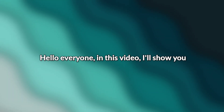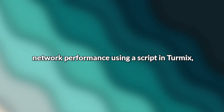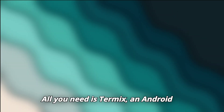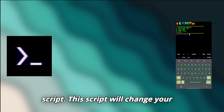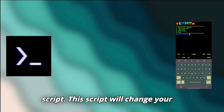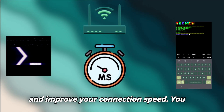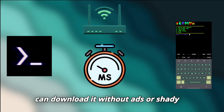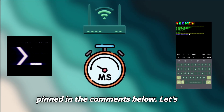In this video, I'll show you how to reduce your Wi-Fi latency and improve network performance using a script in Termux. The best part — you don't need to have your device rooted. All you need is Termux, an Android terminal, and a simple DNS management script. This script will change your network's DNS settings to reduce latency and improve your connection speed. You can download it without ads or shady links, and the download link will be pinned in the comments below.